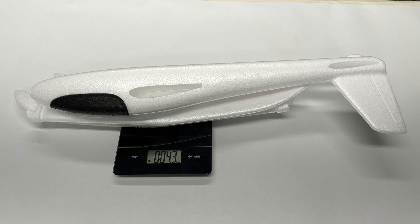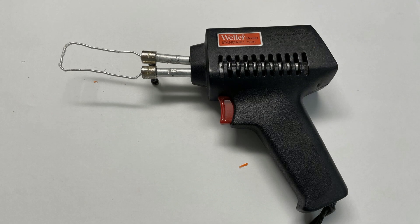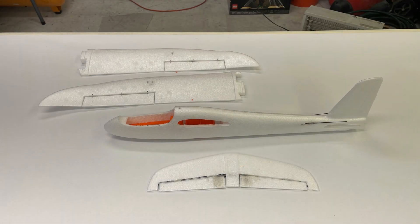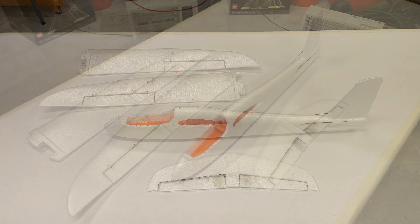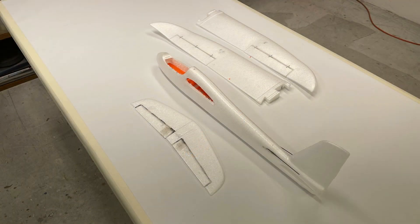I knew I'd have to hollow out the inside of the fuselage a lot to get everything to fit in it, so I went to my Weller soldering gun that I'd modified for cutting foam. I started hollowing out as much as I could in the fuselage. I cut out the ailerons, rudder, and elevator. Here you can see that the fuselage is pretty hollow — I'm still going to put a really thin coat of glass cloth on it.